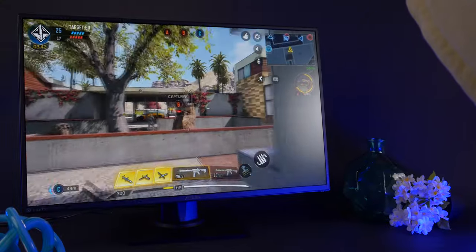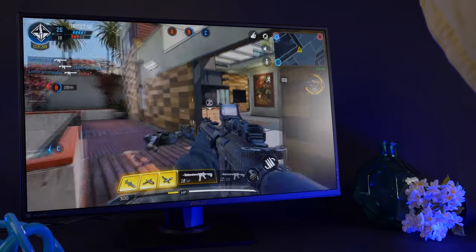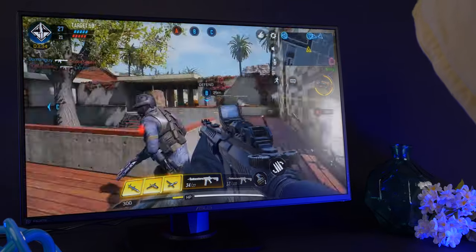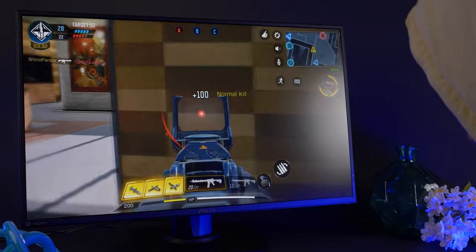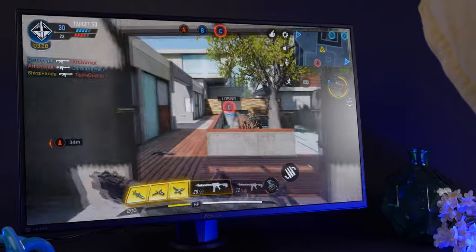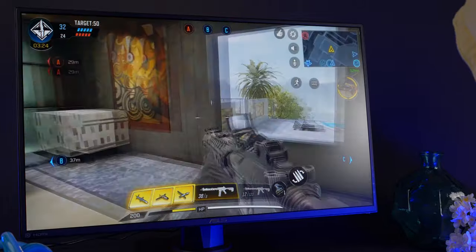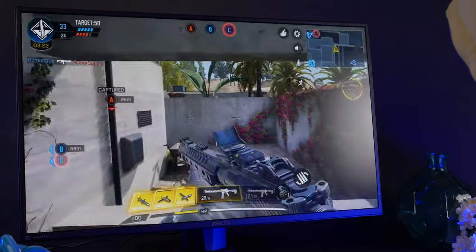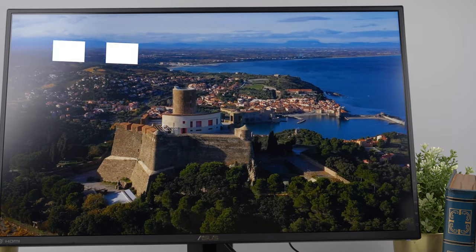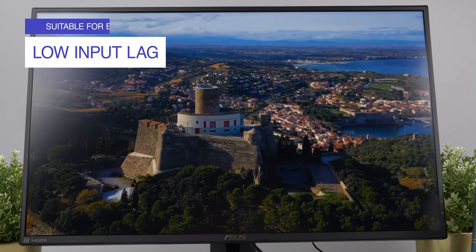While playing Call of Duty Modern Warfare, the shadow boost feature really clarified the dark areas of our games, making it easier to spot enemies hiding in darker areas of the map — and at the same time, there was no overexposure in the bright areas. We noticed even fast-moving visuals posed no problems. The impressive 144Hz refresh rate gave no frustrating lags, which is great for first-person shooters, racers, and sports titles. Plus, the low-input lag even makes it suitable for eSports competitive gaming.